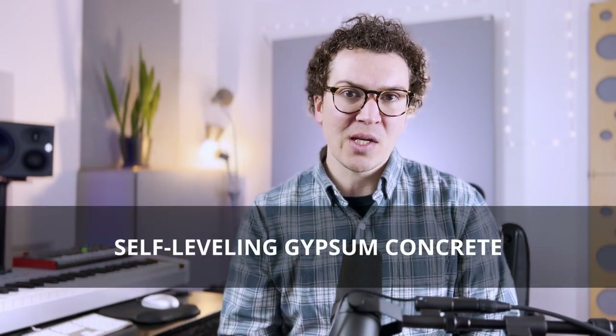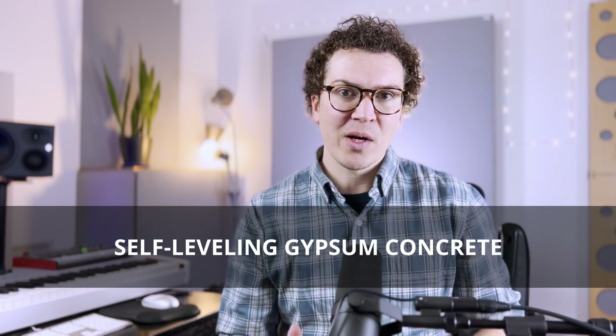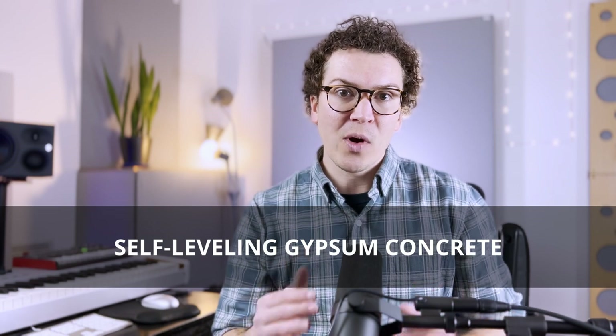As a side note, Roger Weiss, who wrote one of the soundproofing bibles called Home Recording Studio: Build It Like The Pros, recommends a similar model using gypsum concrete — specifically self-leveling gypsum concrete — and he recommends a one-inch layer of that. For this video, though, we're going to focus on the Master Handbook of Acoustics one-and-a-half inch concrete because that will work with all the diagrams I'm about to show you.